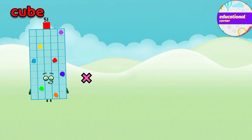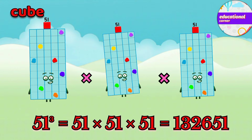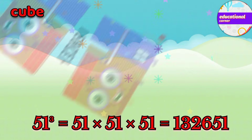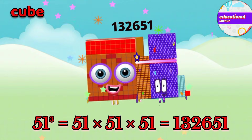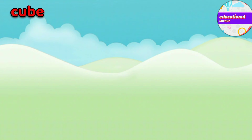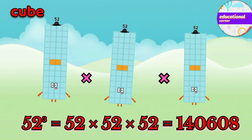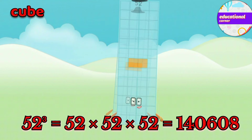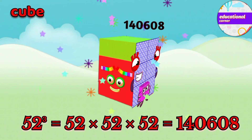51 x 51 x 51 equals 132,651. 52 x 52 x 52 equals 140,608.